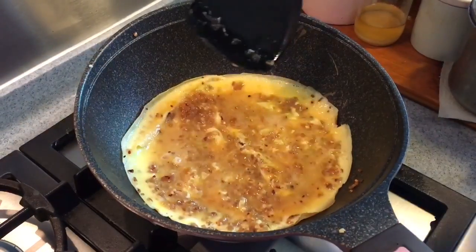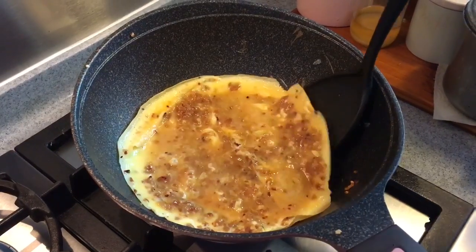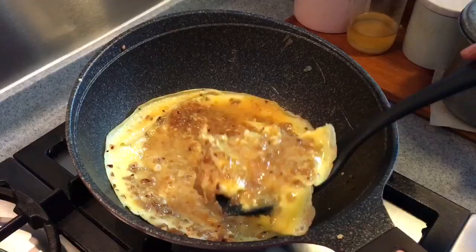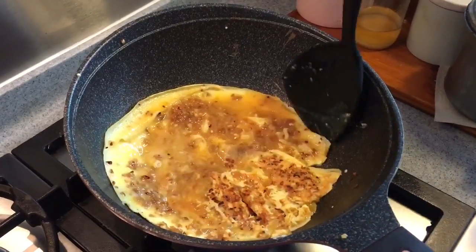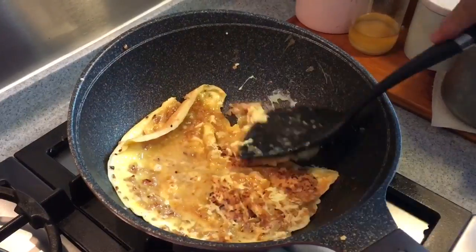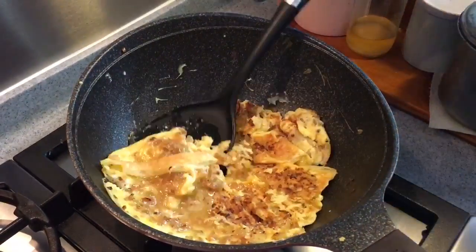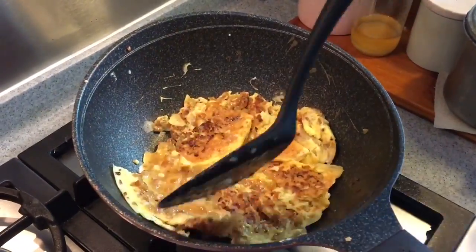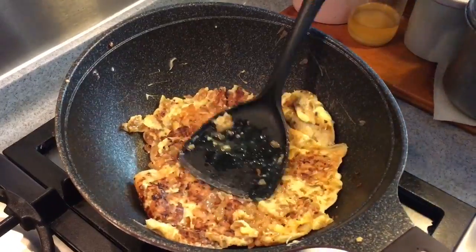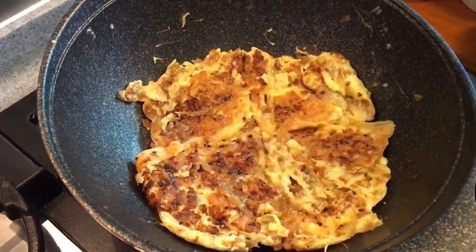You can start to flip it when it's almost cooked on the other side. It's okay if you break the omelette up now because there's still liquid here — you can still form it into a round shape later. Let's let them slow cook for a while.